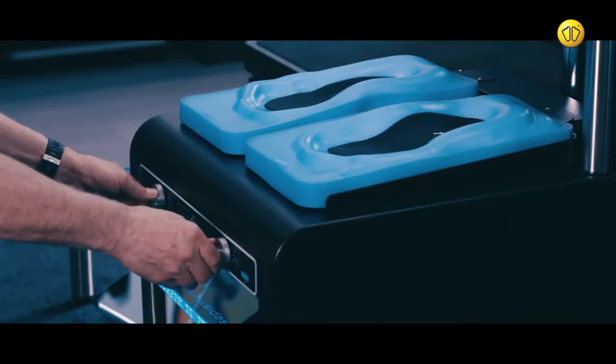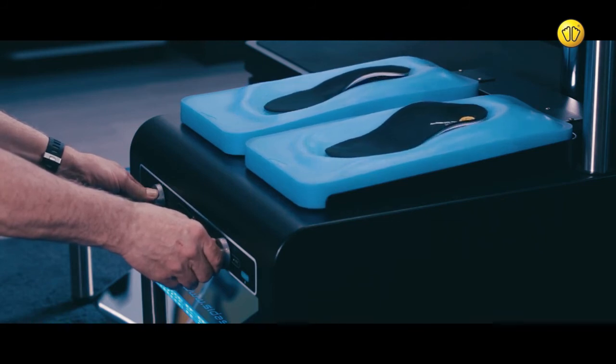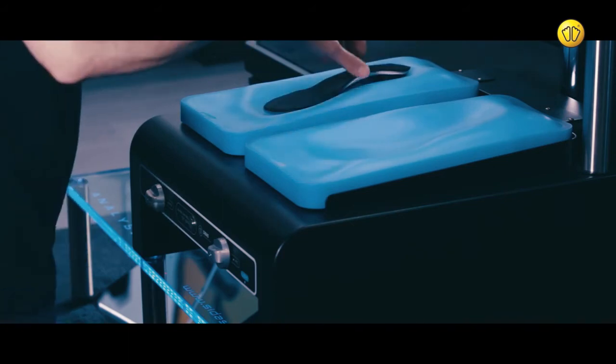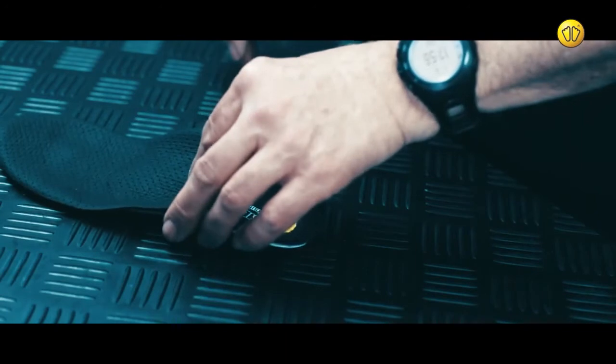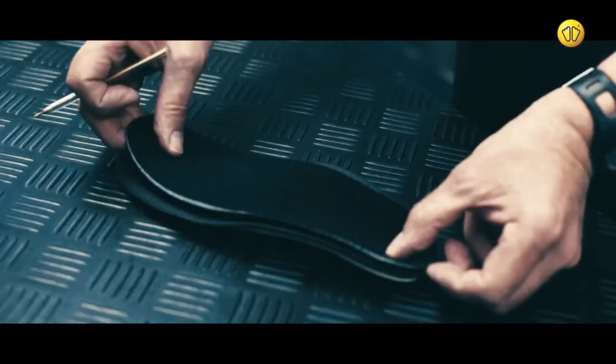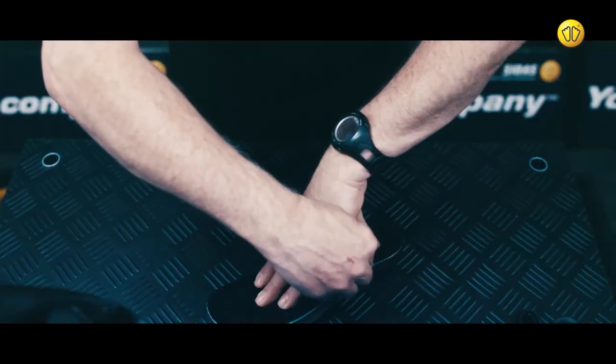Use the controls to release the mould you've previously made. Then remove the insoles. Using an appropriate size template, take a pen and mark the insole, ready for trimming.